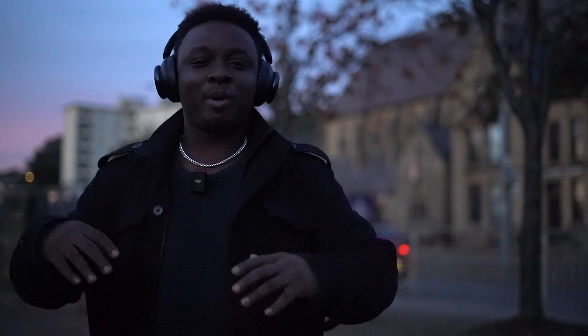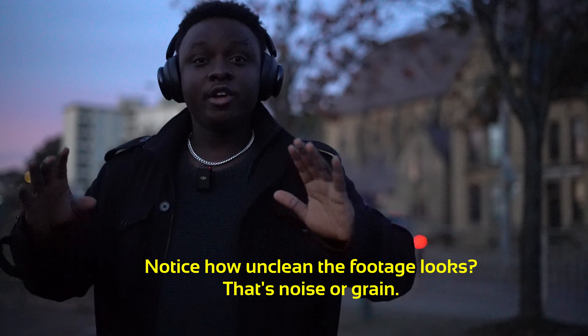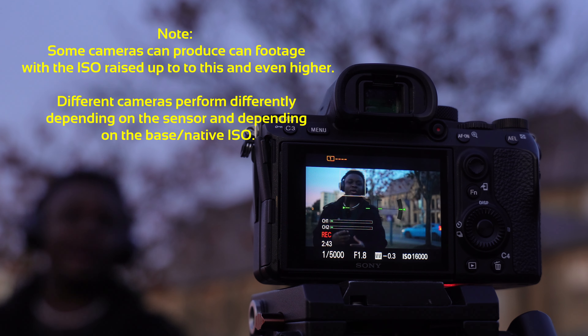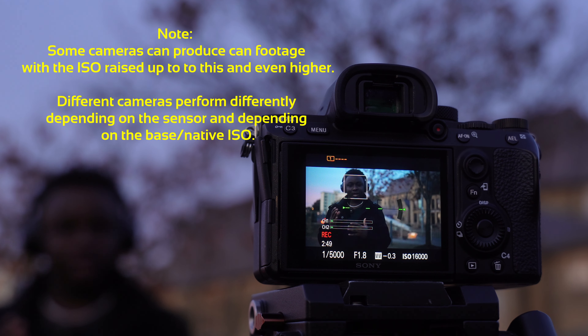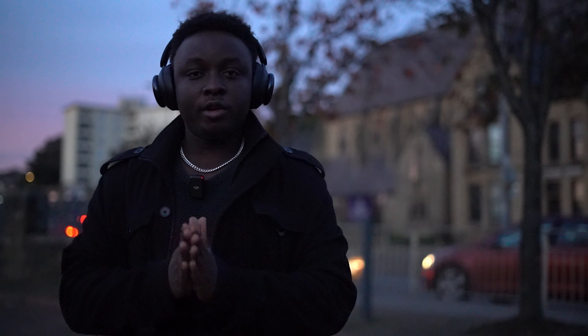It makes you feel like you're well exposed and you got the shots with no lights — but you're lying to yourself. By the time you put it on your computer you're going to see noise. That's what happens when you force your ISO way over your native ISO — you start to introduce noise, and it's really not advisable.